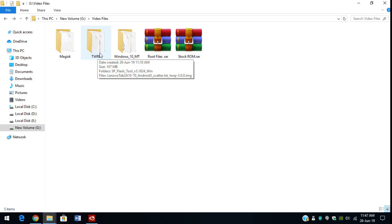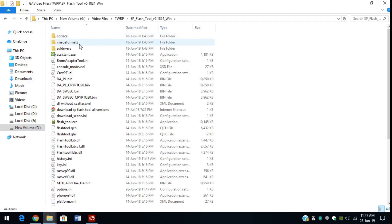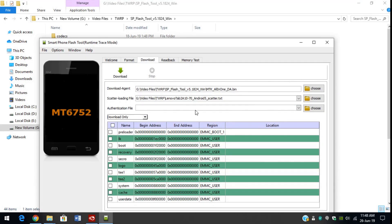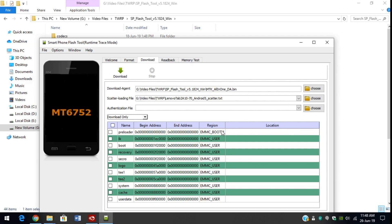Once you have successfully installed the device drivers, it's time to go ahead and install TWRP on our tabs. Open the TWRP folder, then open the SP flash tool folder. Find flash tool.exe, right click, and run as administrator. Give it administrator access if asked. Now in the scatter loading file, click on choose. It will open the TWRP folder. Please select the Lenovo tab to A10 Android 5 scatter.txt — this is very important, do it carefully. Click on open and wait for it to load.